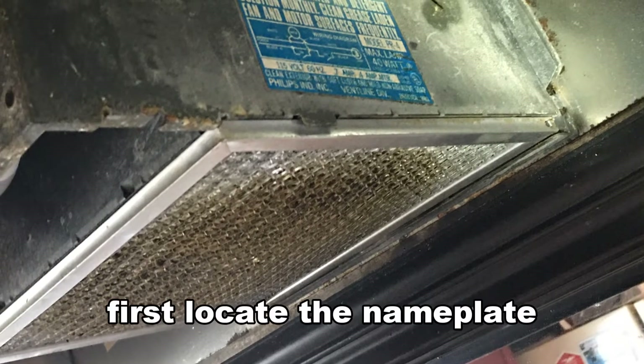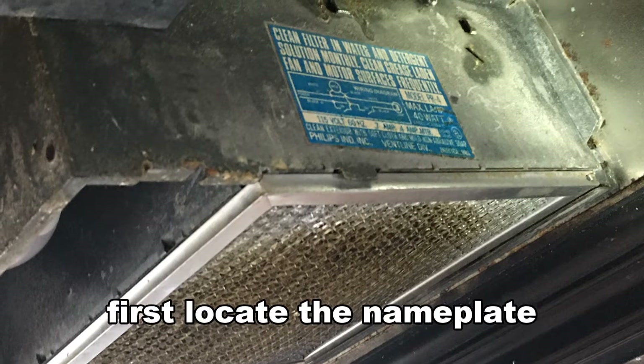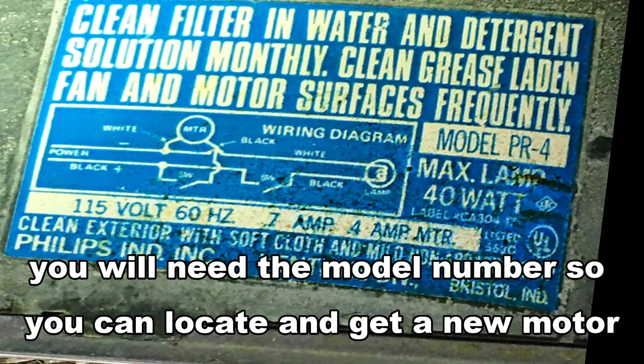The first thing you need to do is locate the nameplate. When you find the nameplate on the side of the box that covers the fan, you'll see all the information you need to look up the part and order one. This is a model PR4 vent line.